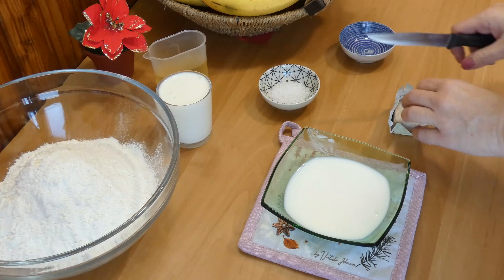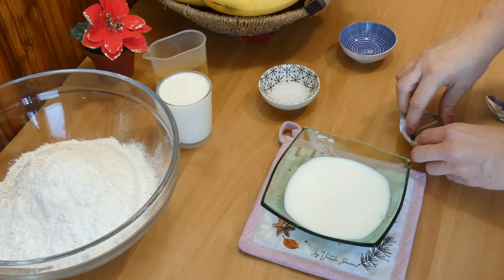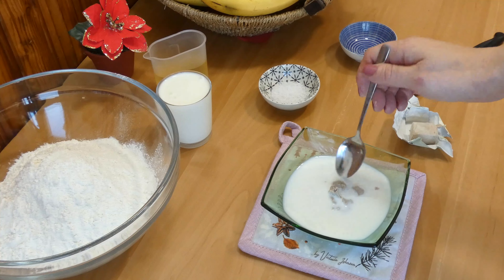First, take lukewarm milk. Add inside one teaspoon of sugar and fresh yeast. I'm using half of the fresh cube which weighs 25 grams. Crush it with your fingers inside the milk, then stir until it all binds a bit, and leave it to rise for 10 to 15 minutes.